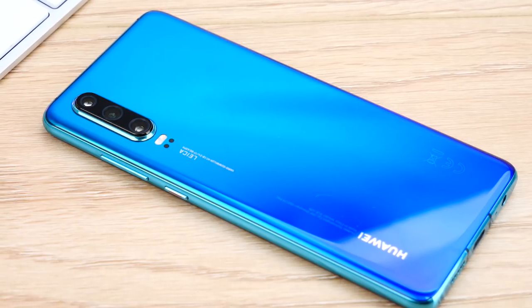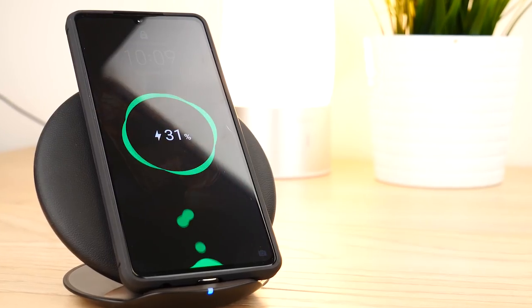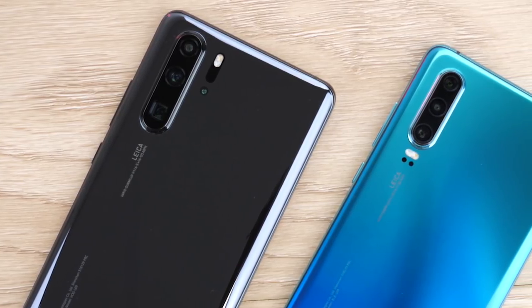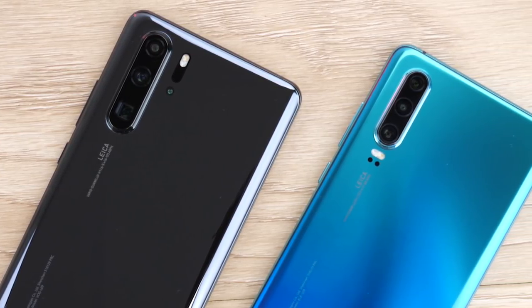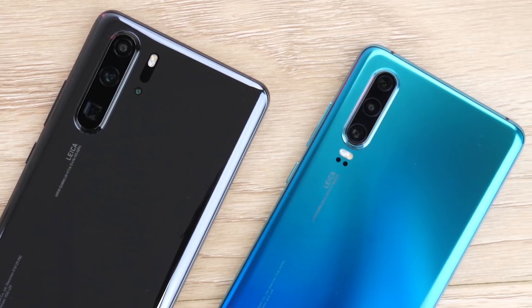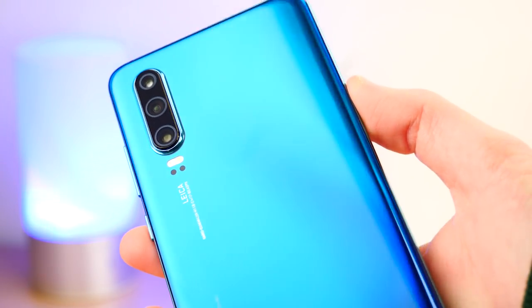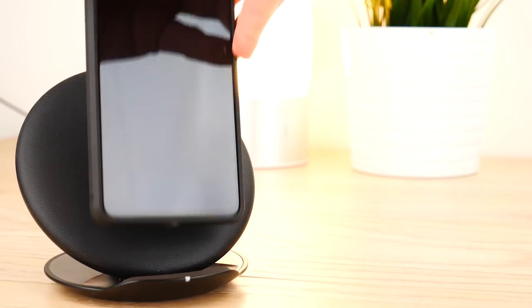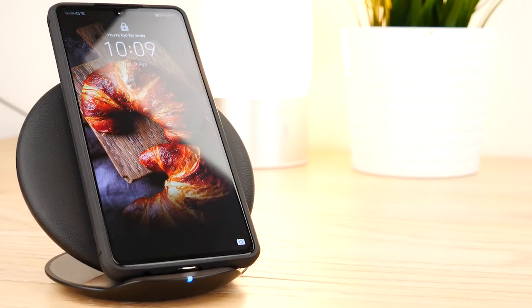Hello and welcome to this video where we'll be showing you how you can add wireless charging to the Huawei P30. While Huawei have incorporated wireless charging into their P30 Pro, their P30 model doesn't come with this feature, but that doesn't mean you can't wirelessly charge the device. Here at Mobile Phone, we have adapters that you can add to your phone and in a couple of moments have a wireless charging compatible device.